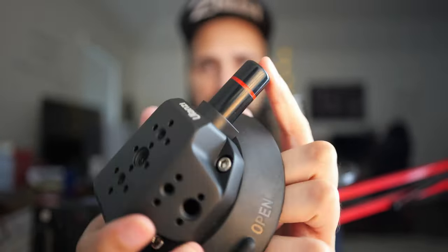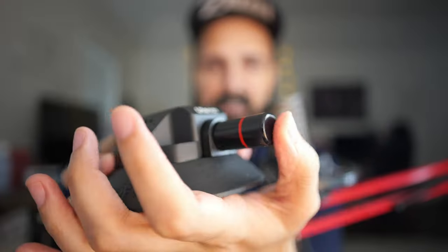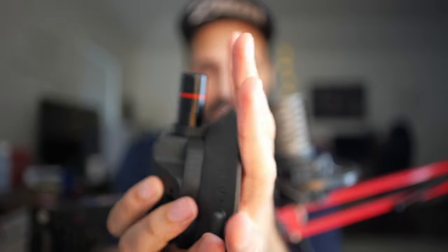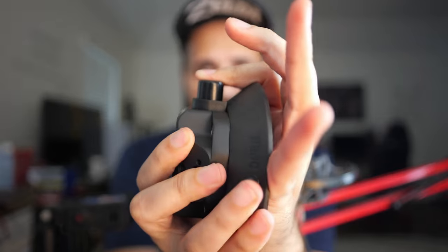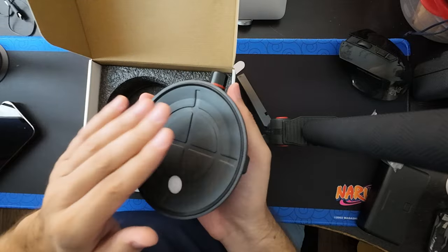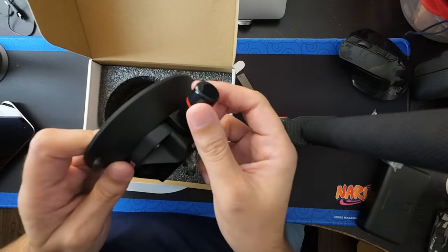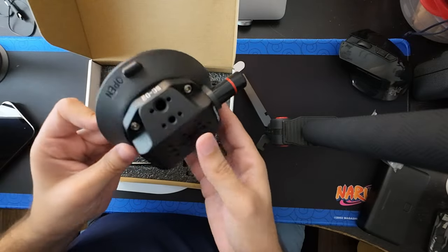Over here, this is how it functions. When you press this in, apparently when it's on a clean smooth surface, it'll create a vacuum. And the more you press it, the red line will eventually vanish and you can't press it anymore. That's basically when you know you have a locked suction. It seems like pretty good material — it's rubber and feels like metal. This part is plastic, but the rest feels like metal and decent rubber.